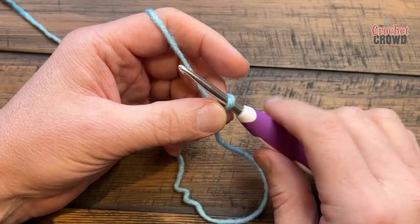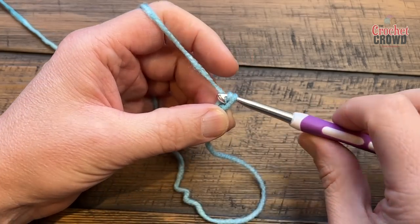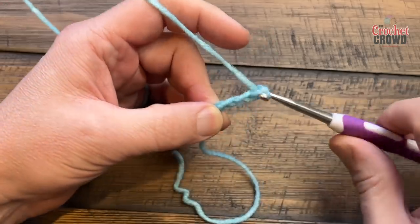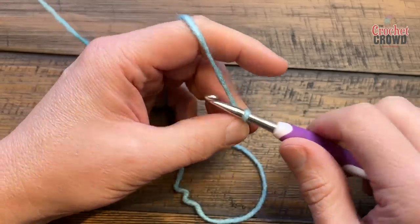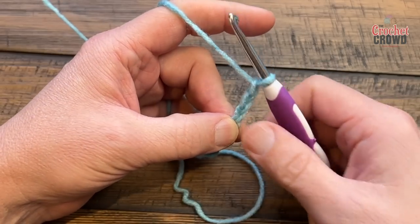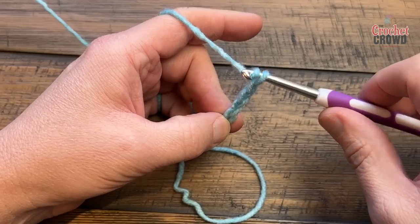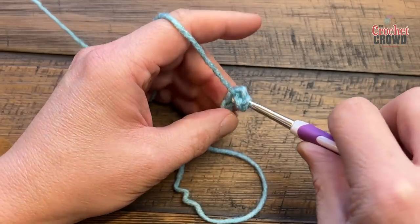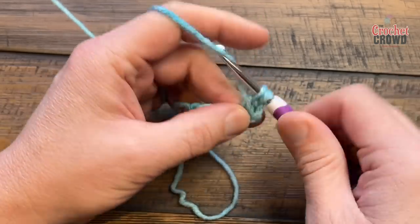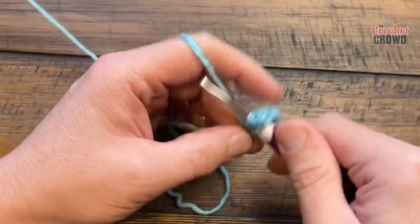To start, create a slip knot and chain six. Watch how I do it: chain 1, 2, 3 — pinch that — 4, 5, 6. The one you've pinched is the first stitch we need to go into, so yarn over, move your thumb back to expose that chain, and double crochet in that one. Plus you're going to double crochet into the other two chains down the chain itself.